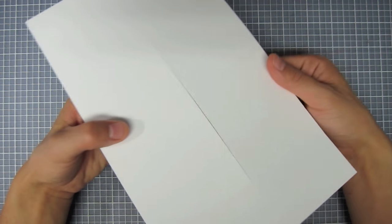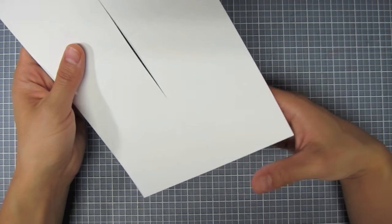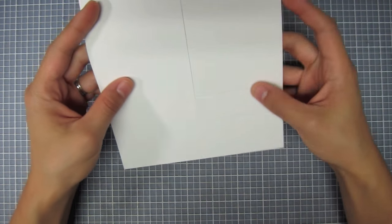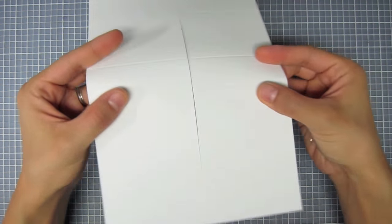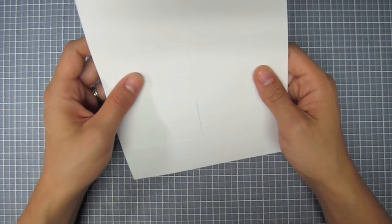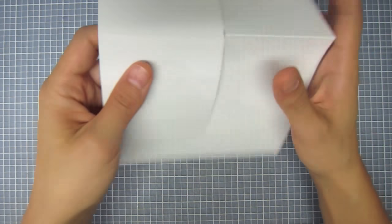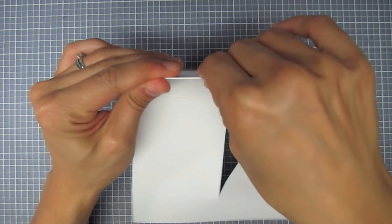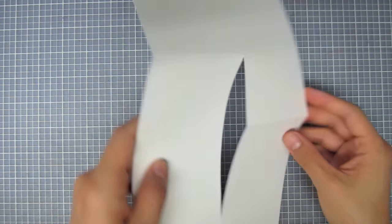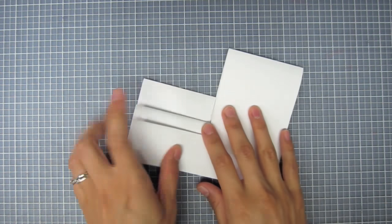So here I have the blank side step card and it's already got these cut and scored lines on it. You can choose which side you want your stair steps to be on. If you want your steps to be on the right side, you would fold it like this. And then if you want it to be on the left side, just flip it over and fold it that way. I'm going to mountain fold this top score line and then just do an accordion with the rest of them. And they fold up just like that.